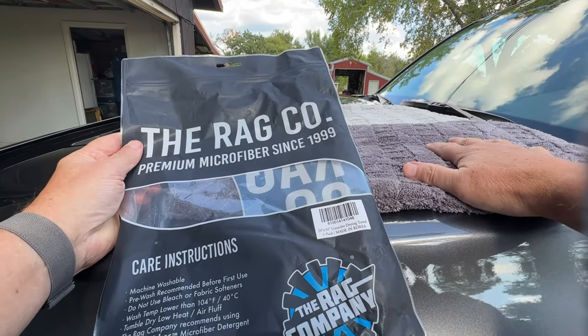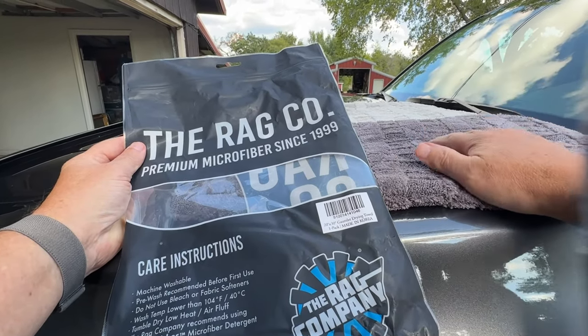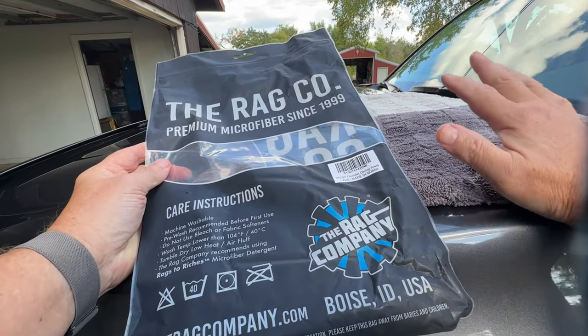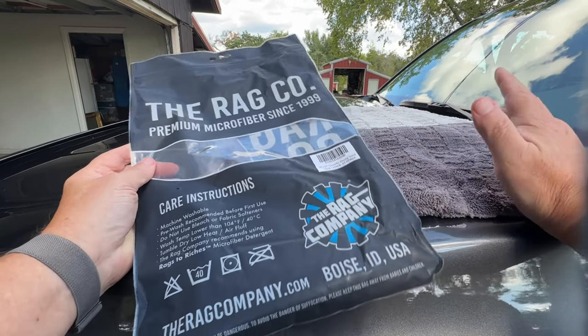This particular one is 20 by 30. They have several different sizes — I thought that was probably a good compromise between the largest one and the smallest one. It's machine washable. Don't use bleach, don't use fabric softener, and tumble dry on low heat or air fluff.